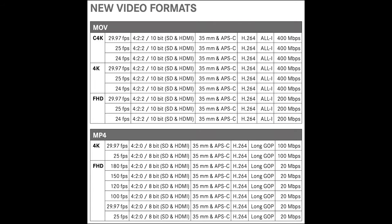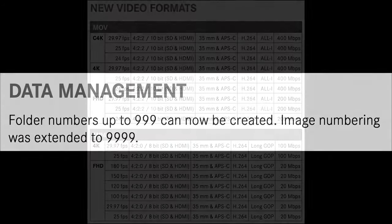The last points to mention are the new video formats — the format tables are exactly the same in the release notes for both the Q2 and Q2 Monochrome, something you can experiment with yourself. Also worth noting for completeness: data management extensions — folder numbers can now be created up to 999, and image numbering is extended to 9999.